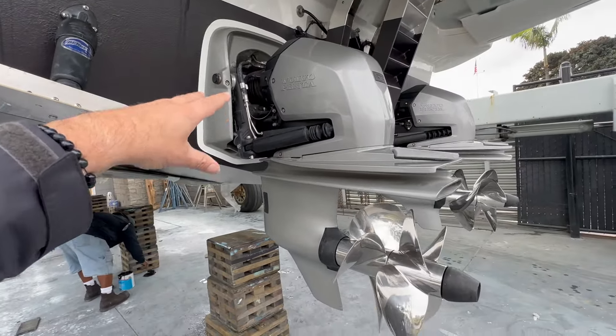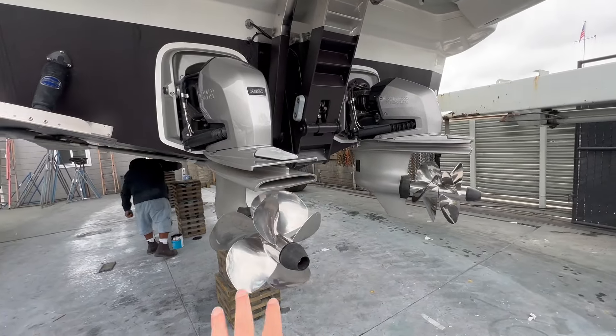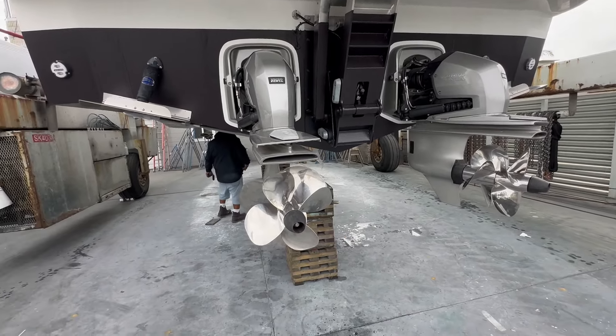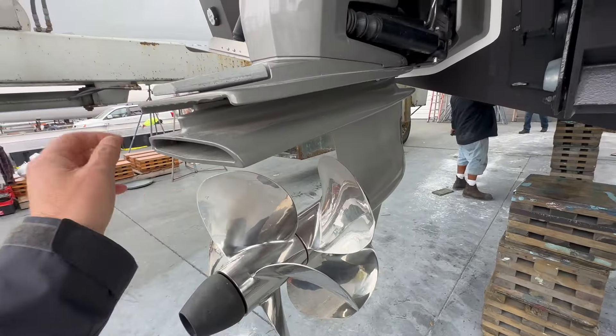These are the Volvo Penta aft stern drives, and what's really cool — in this position you can see this is all joystick control, so you can see how they will actually independently pivot on themselves. These are the stainless steel dual props that are fitted to them.